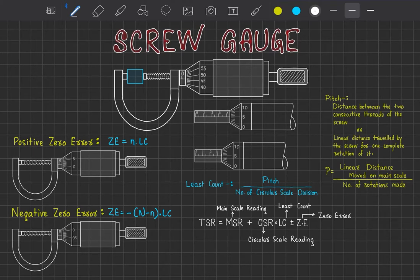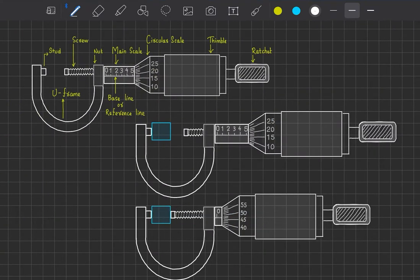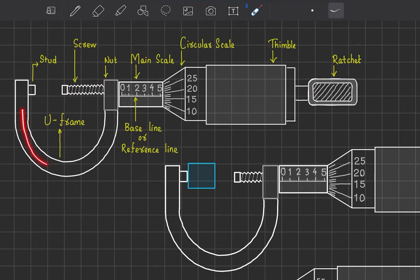Let's see the terminologies used in screw gauge. Here we have a model screw gauge. Zooming in, we can see a U-type frame — we call it the U-frame. On one end there is a fixed stud, while the other portions are movable. The movable part is our screw. When we rotate the thimble — this is called the circular scale — it has graduation marks made in a circular manner.